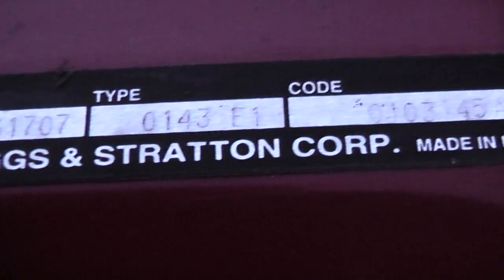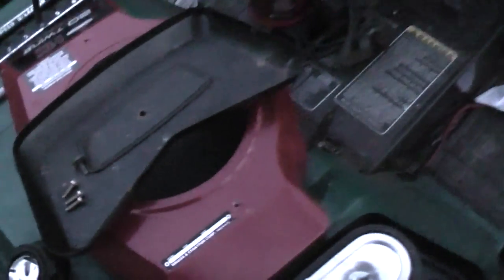It's a 20-horsepower Twin 2, which means it should be a model 46 — a 2001 engine. It's the big boy.